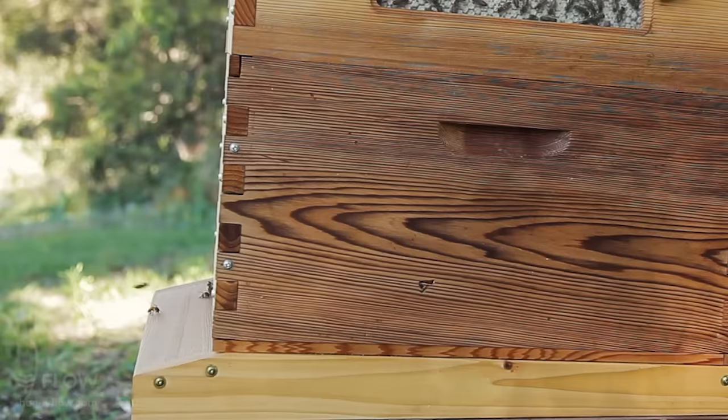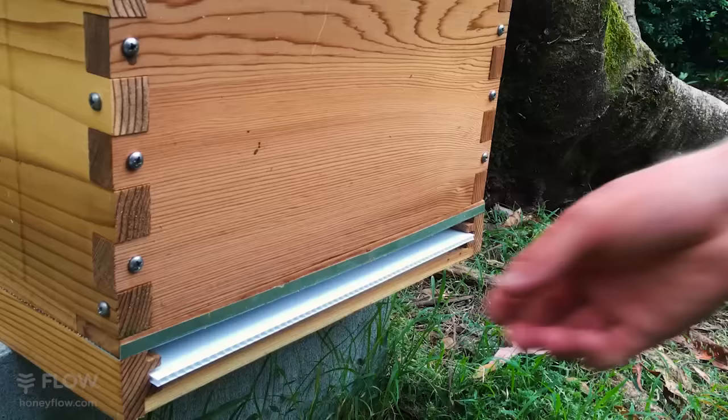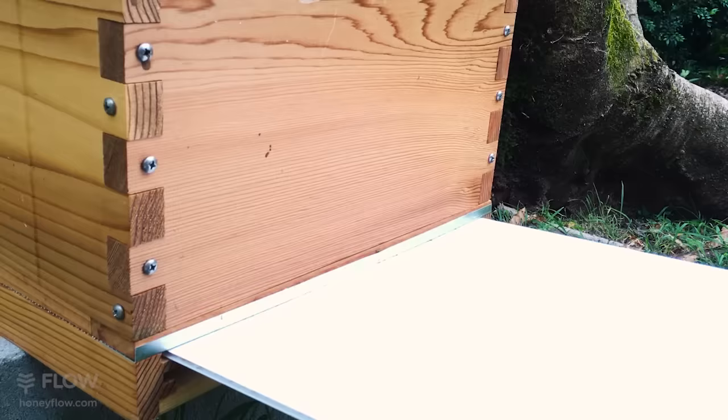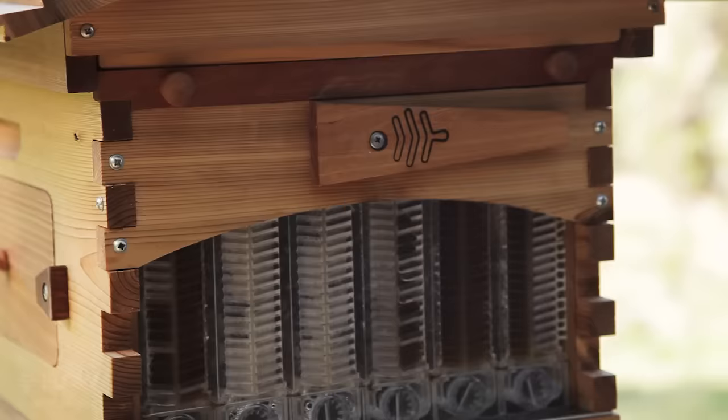Before you harvest, make sure the hive has a 2.5 degree or more slope backwards so the honey drains out of the frames. If you have a complete Flow Hive the slope is already built into the bottom board. There are two positions for this core flute slider — it's important before you harvest to put it into the top position, so if any honey spills the bees can lick it back up from within the hive.